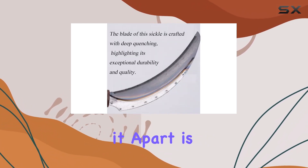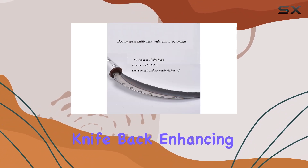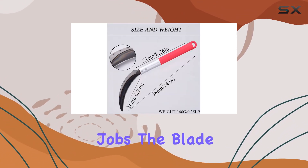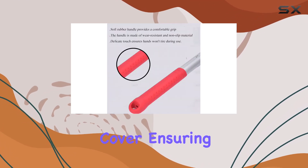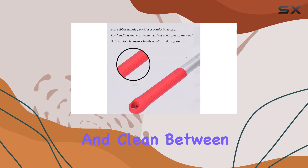What sets it apart is the double-layer knife back, enhancing its strength and stability for heavy-duty jobs. The blade is effectively protected by a sturdy head cover, ensuring it remains sharp and clean between uses.